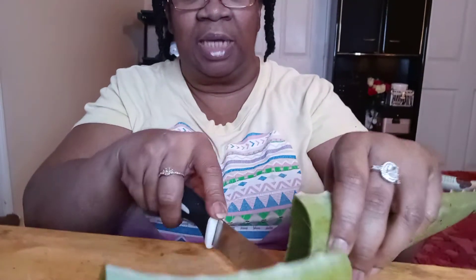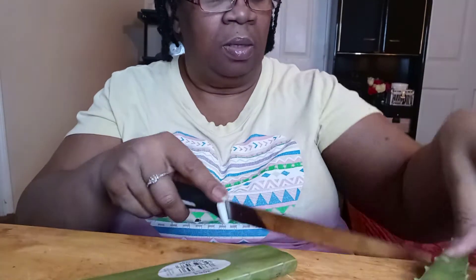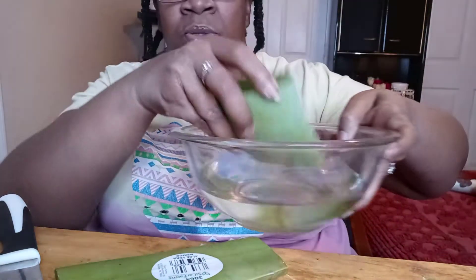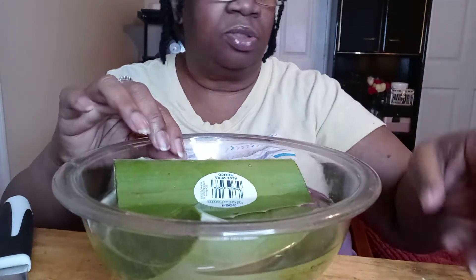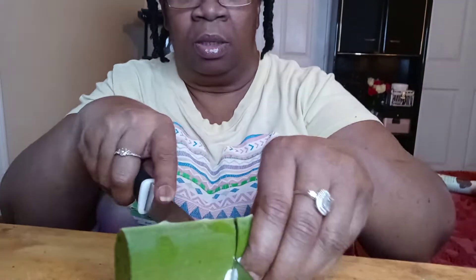I'm going to put it in some water so the latex can thoroughly seep out. You're supposed to let it soak — I'm just going to do three pieces and the water is right here. I'm putting it down in there. I probably should cut it up a little more so all of the latex can seep out and so it can fit in the bowl.